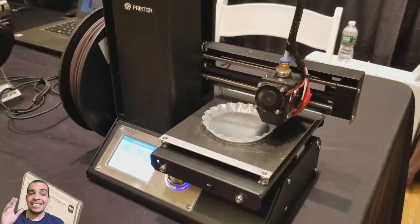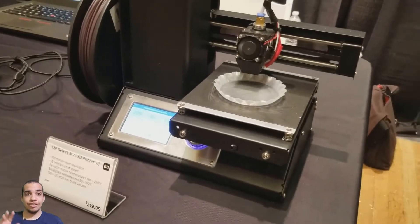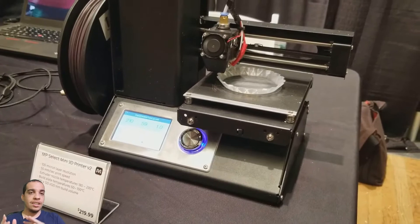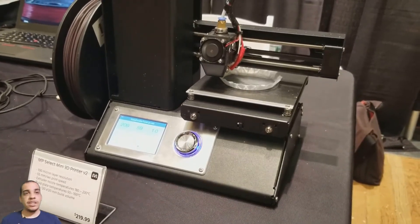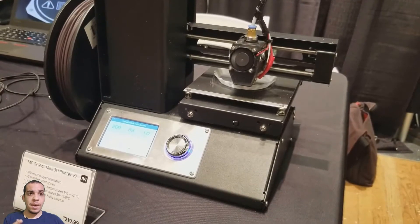Monoprice has a brand new 3D printer and this could be the easiest and cheapest 3D printer out there right now. It's called the Mini Select V2. There's another model, a cheaper one called the Mini Delta. There's info on all the pricing and where you can buy it and when it's going to come out in the description below.